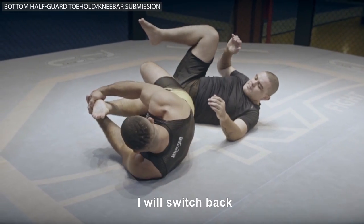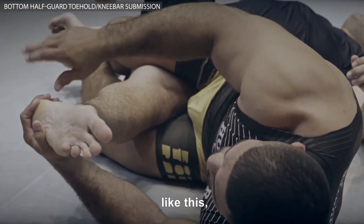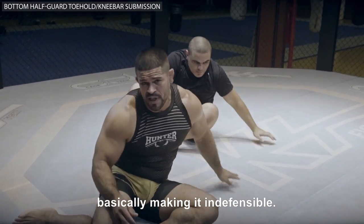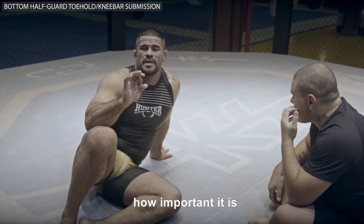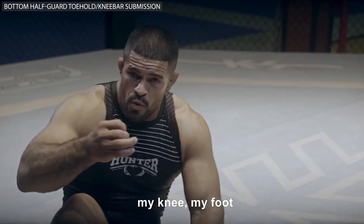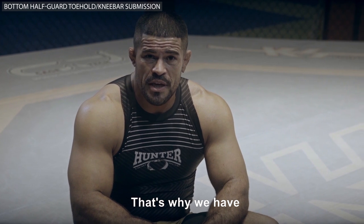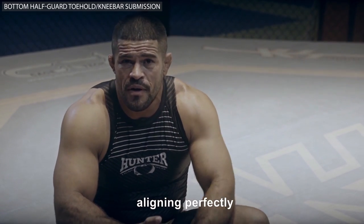Using the 3-point pressure, go for the knee bar or the toehold. If he spins, I'll switch back to the knee bar — always crossing the ankles like this, one foot on either side, to increase the pressure on the knee. Basically guaranteeing the submission and making it indefensible. I can't emphasize enough how important it is to follow this principle. When pressure is on — the 3-point: my knee, my foot, and my hands on his leg — the position becomes indefensible. When the pressure points act together in unison, aligning perfectly, you will always get the submission.